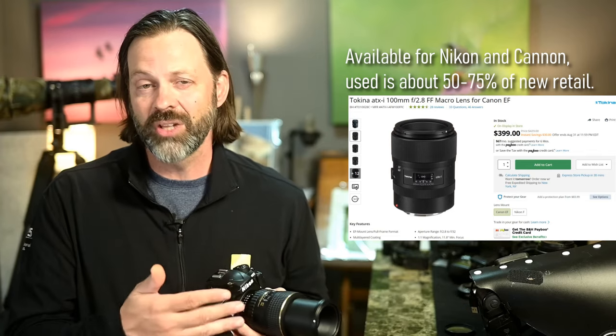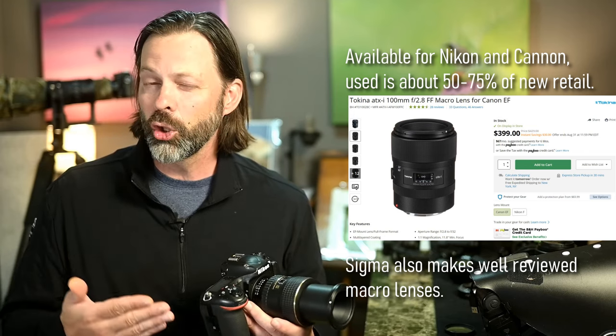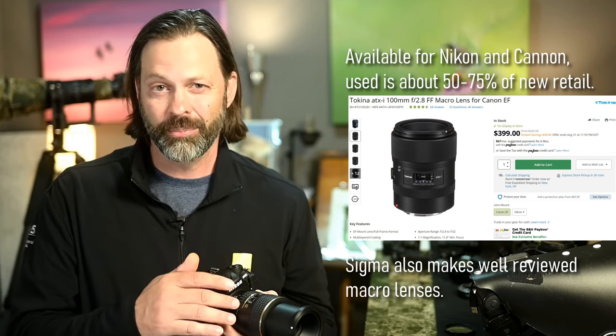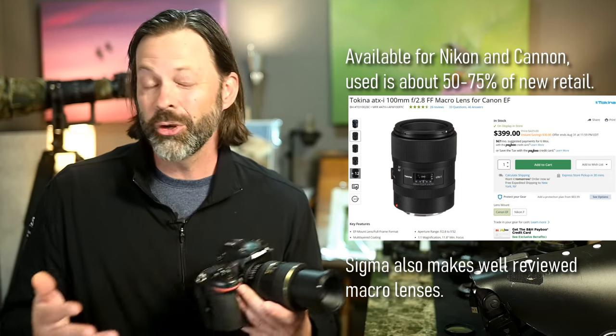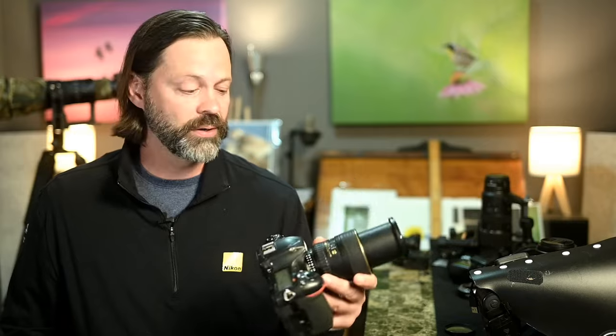The benefit of this lens is it has really good quality, comparable or very close to the Nikon macro lenses I've used in the past. It's about half the price, and on the used market you can pick these up for around $200 to $300. A brand-new macro lens by Canon or Nikon is probably going to run between $800 and $1,200. For me, not a dedicated macro photographer, I want to be cost-effective: I use my older crop sensor body with this dedicated macro lens, which does give me that one-to-one ratio.